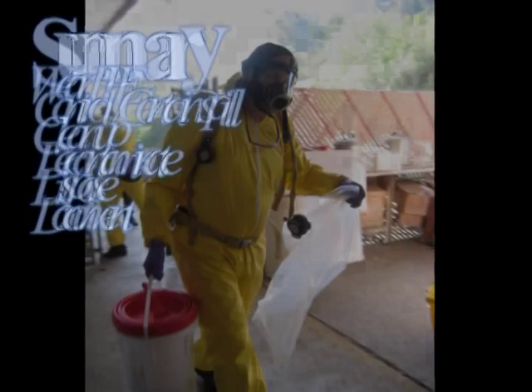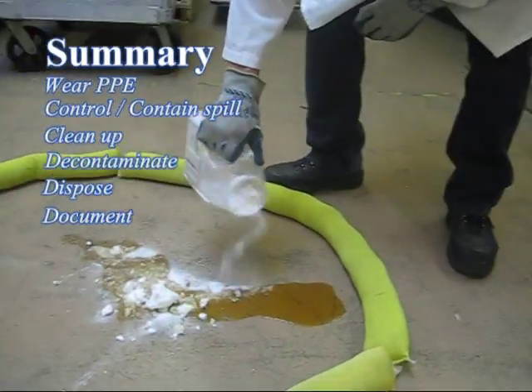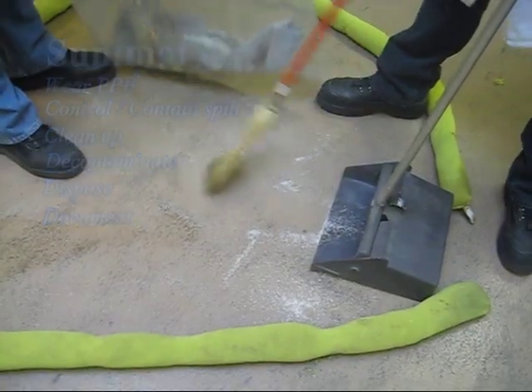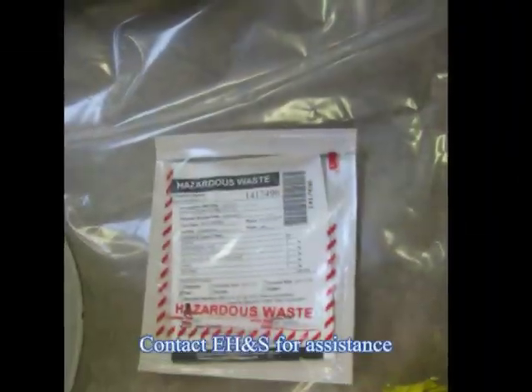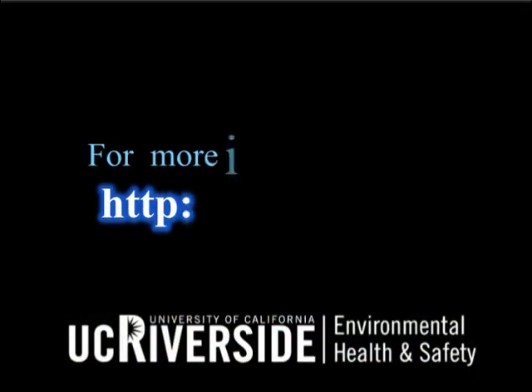As a reminder, remember to wear appropriate PPE, control, contain, and clean up the spill, then decontaminate, dispose, and document appropriately. For more information or if you have questions, please contact Environmental Health and Safety. For more information, visit www.ehs.ucr.edu.